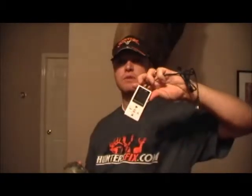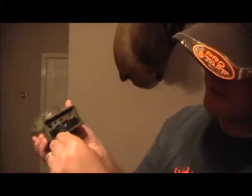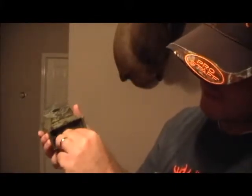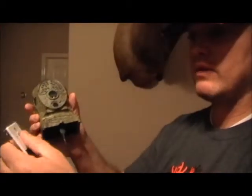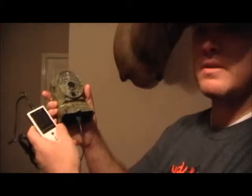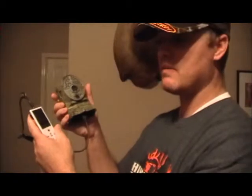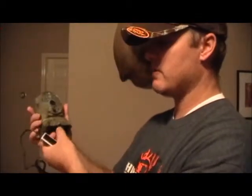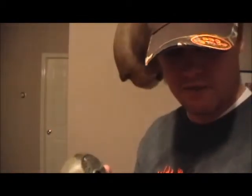It comes with a little remote control. It has a USB-style plug — you just plug it into the bottom of the camera, and the remote control is what you use to program all your settings. It's a lot like the Bushnell Trophy Cam setup, so if you've used those, it's really simple.